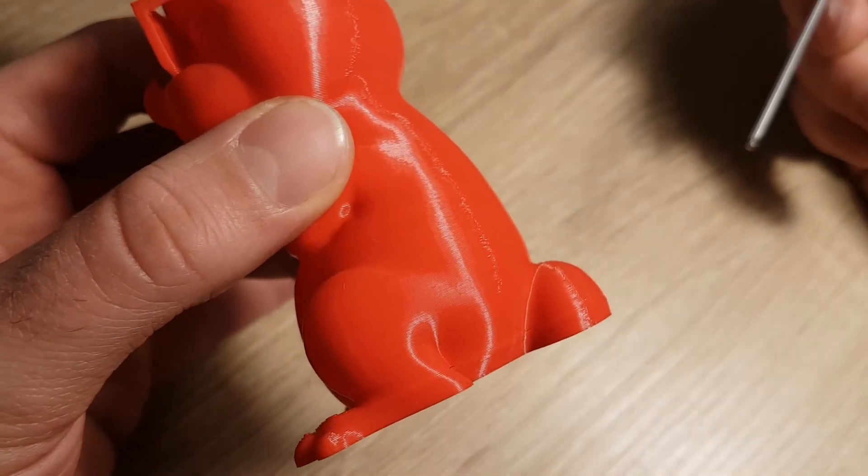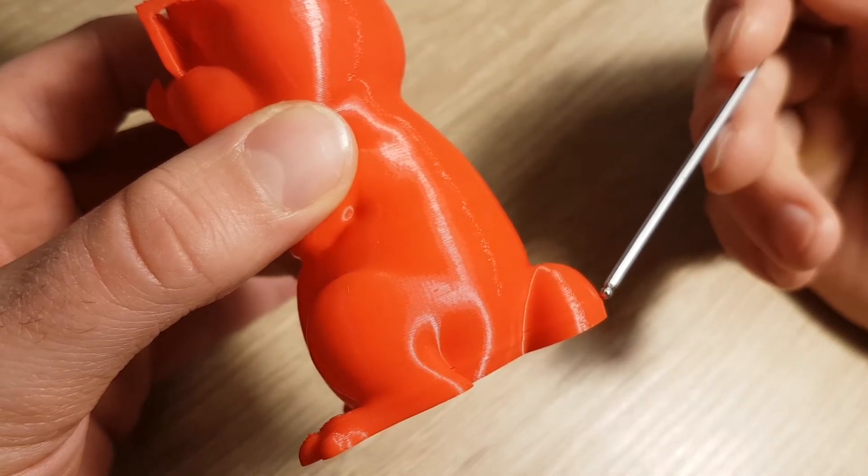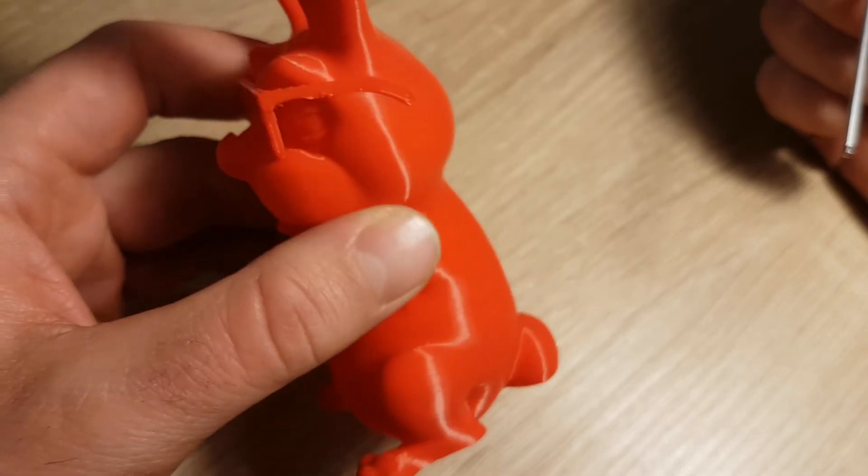Here you can see the problem with the quality. Sometimes layers are placed in the wrong place. It is visible especially on the ears of this model.